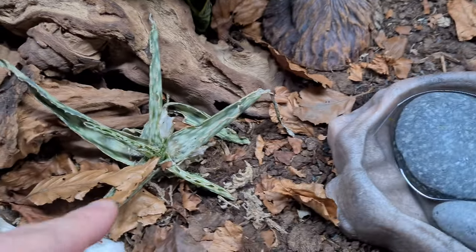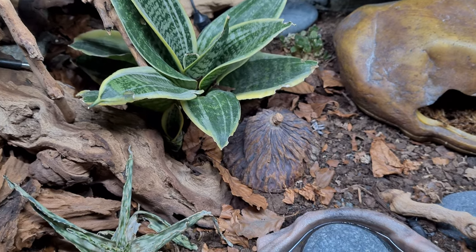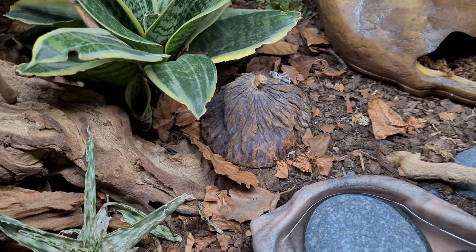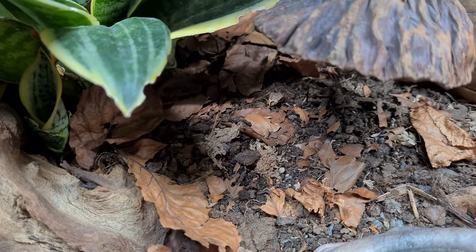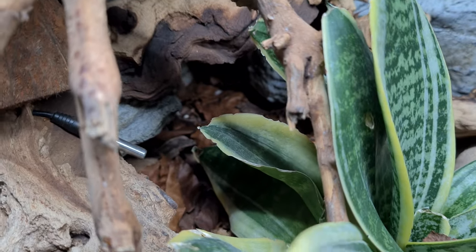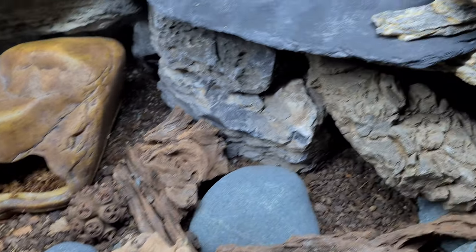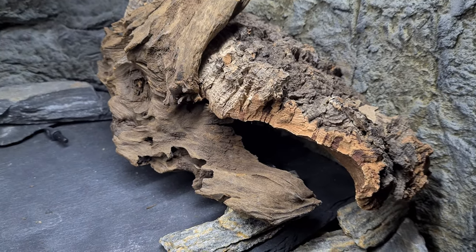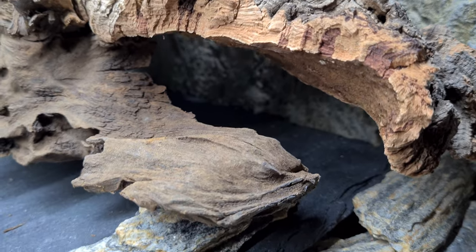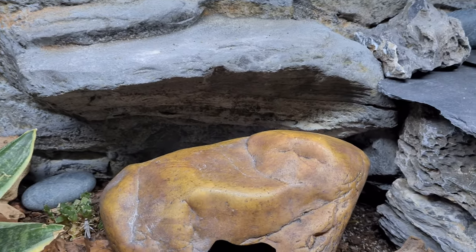My plan in the future is to probably pull the struggling plants out completely and get loads of grass instead, and grass up all this area. I think it'll look better. Underneath here I just have some food for the beetles — bits of carrot and stuff. His cool hide is still nice and cool and remains the same. I made and glued this all together and used sealant to stick it, which creates an exit place to hide.